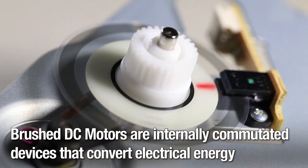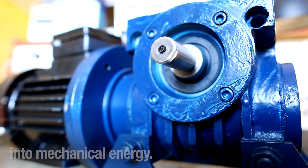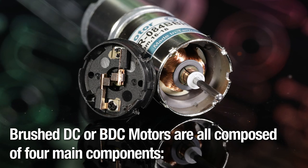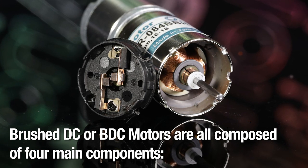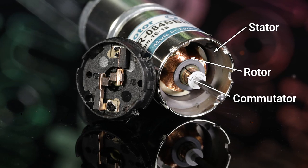Brush DC motors are internally commutated devices that convert electrical energy into mechanical energy. Brush DC or BDC motors are all composed of four main components: stator, rotor, commutator, and brushes.